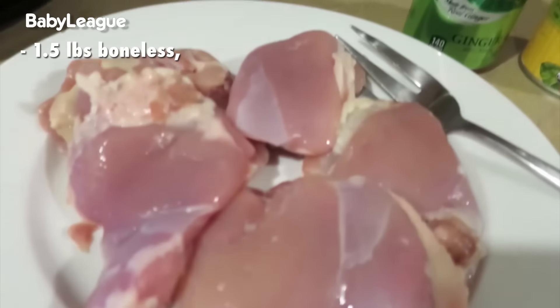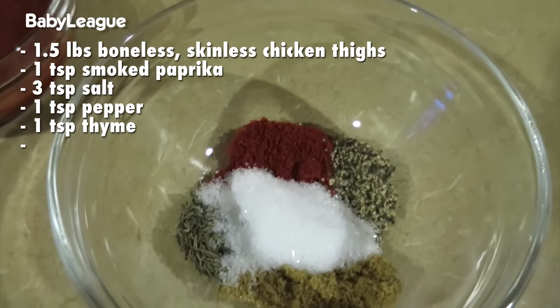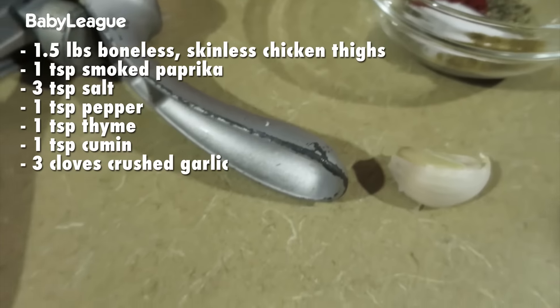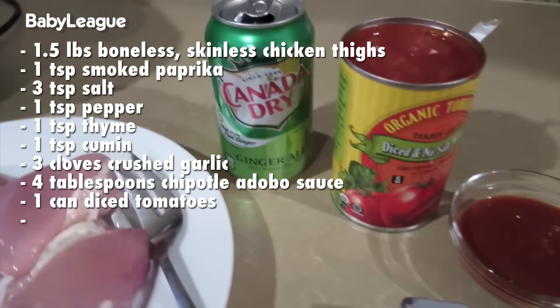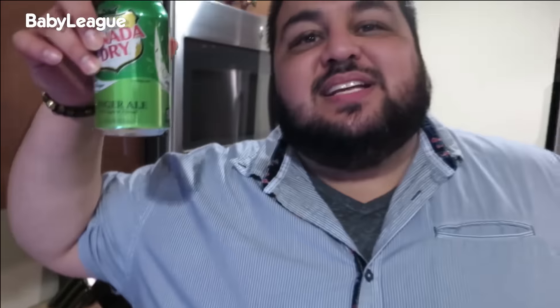So let's jump right into the ingredients. We got some boneless, skinless chicken thighs, some smoked paprika, some salt and pepper, some thyme, some cumin. We're going to crush some garlic. We got some adobo chipotle sauce, some canned tomatoes, and the game changer.